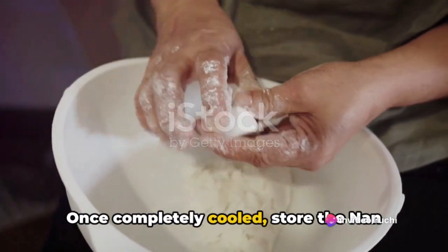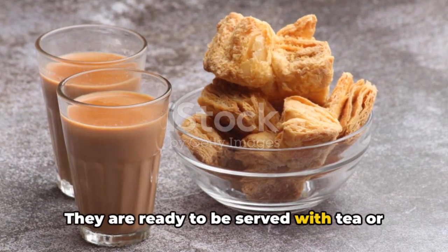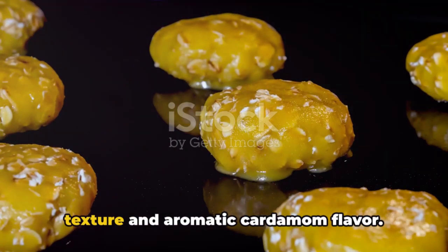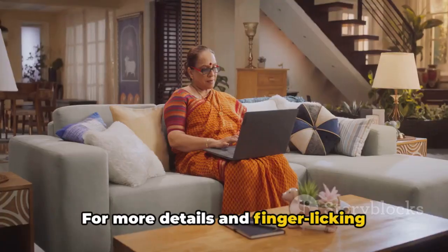Once completely cooled, store the Naan Katai in an airtight container. They are ready to be served with tea or coffee. Enjoy these delicious Naan Katai cookies with their delightful crumbly texture and aromatic cardamom flavor.